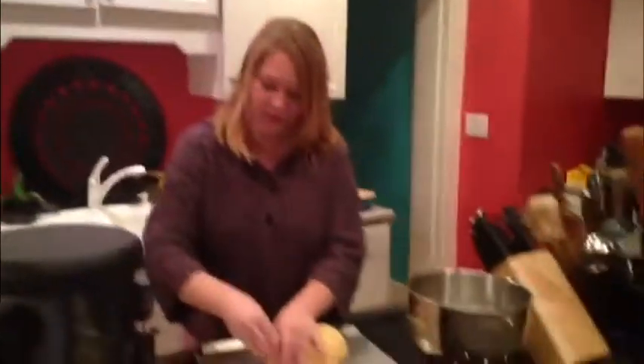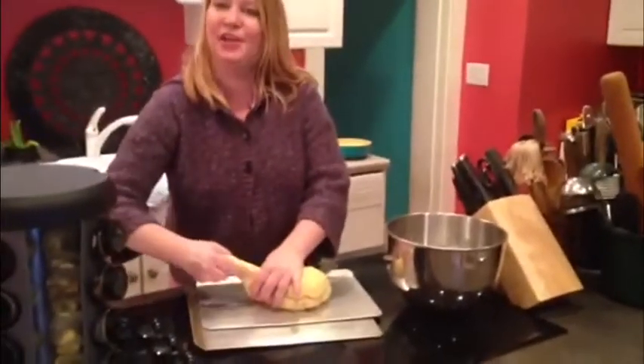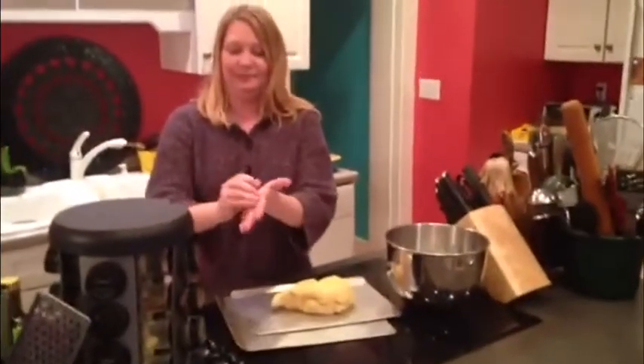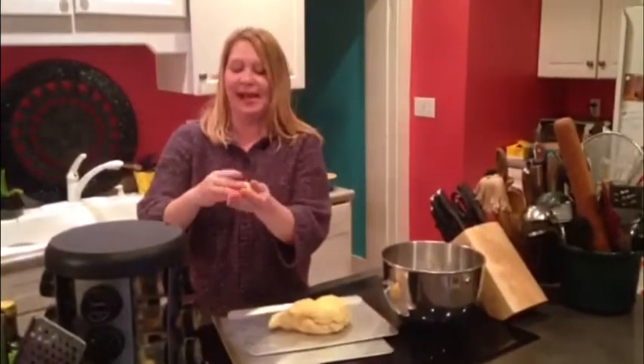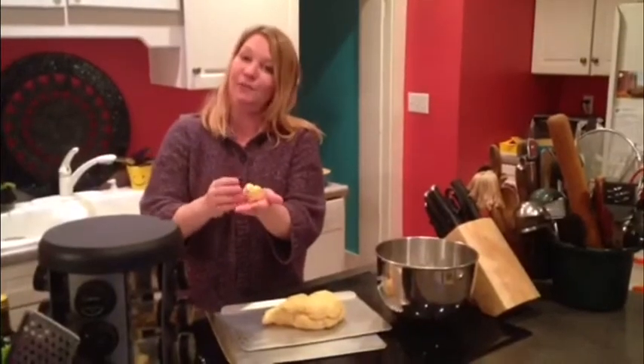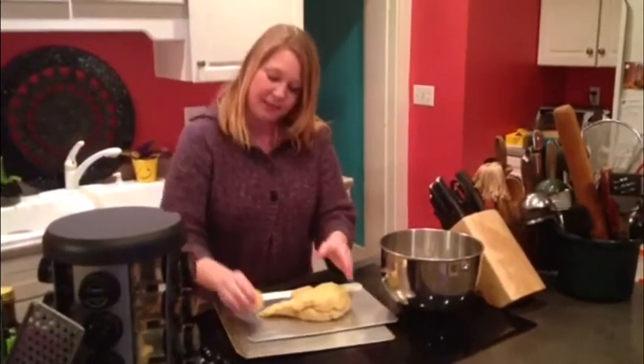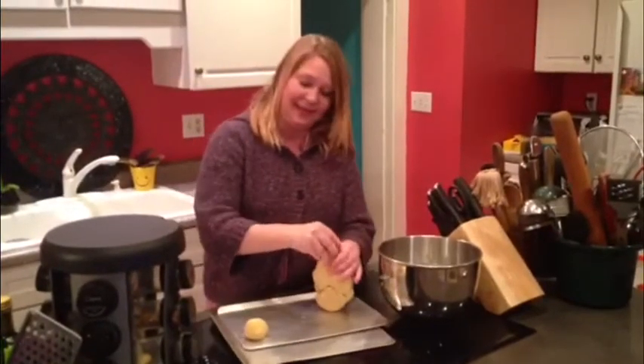Let's check and see how our dough is. We're going to pinch off little balls of dough — maybe the size of a golf ball. You want to make them pretty consistent in size. Go ahead and make your balls until you have them all ready.